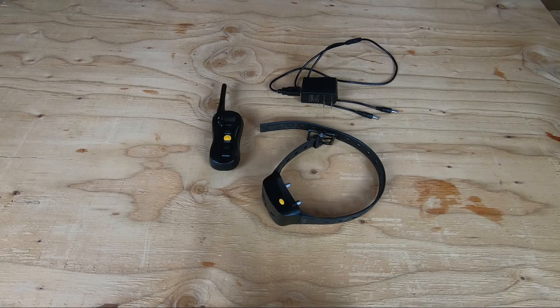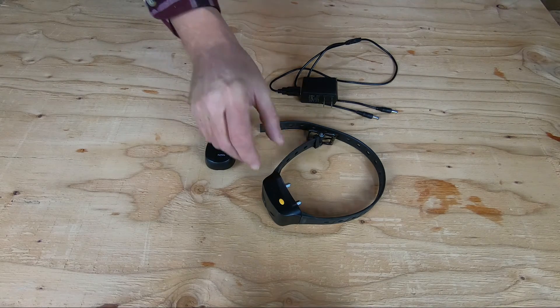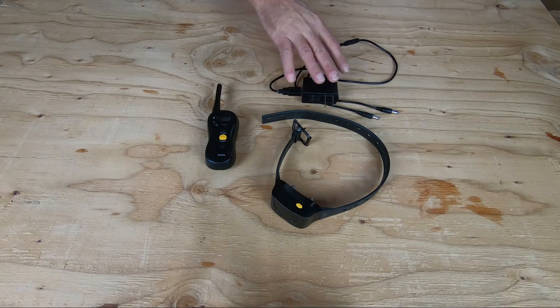Hey guys, welcome back. We're out in the shop and you can hear the wood stove popping in the background in the audio, trying to get the temperature in here from about 28 degrees Fahrenheit right now, get it up to something nice — 50 degrees would be fine. Anyway, we're going to continue on with the PetSpy 620 model electronic dog training collar. The basic package from PetSpy comes with the three-function remote control, the electronic collar for your animal, and also the charger unit. This is a rechargeable system.